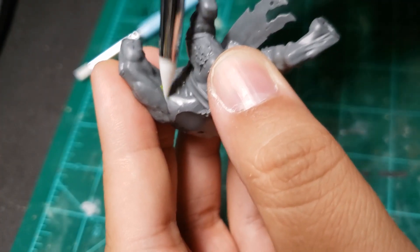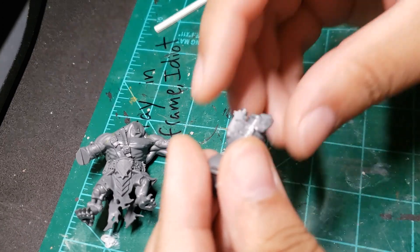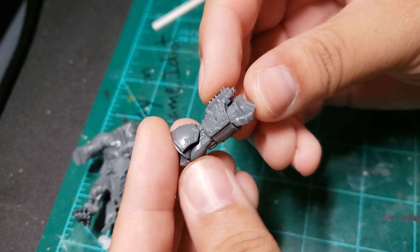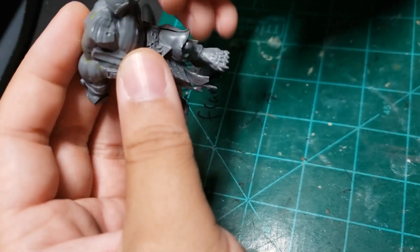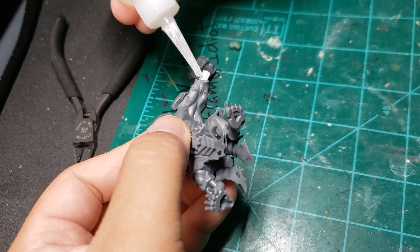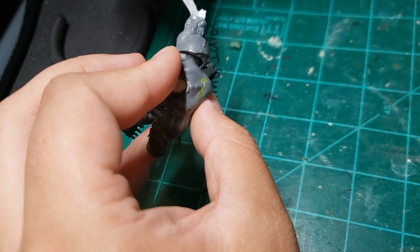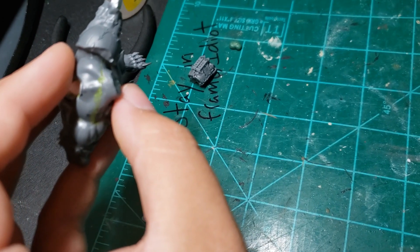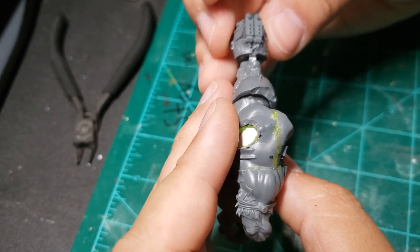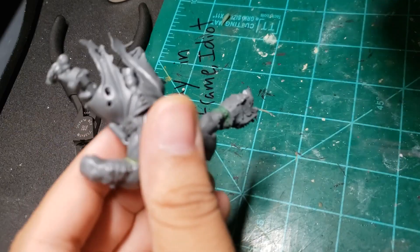I get to filling bigger gaps with green stuff — a mixture of more yellow than blue keeps it soft and easily crammed into small gaps. After that, I get to butchering these obliterator parts. The plan is to graft them onto the Storm Fiend bodies to make them look more chaos-y. My main goal was to make them look like mutated marines. I graft the obliterator arms onto Storm Fiend L's arm, using a scrap chunk of styrene as a plug that connects both pieces and smoothing the join with green stuff.